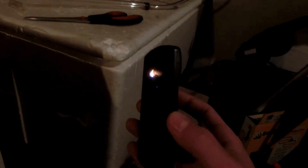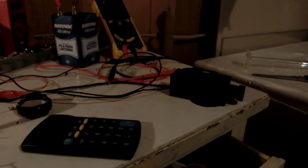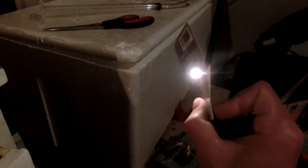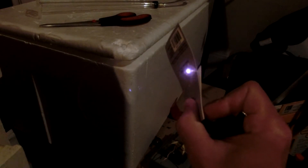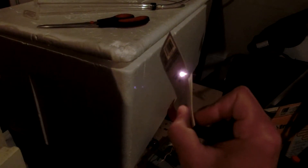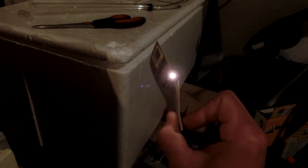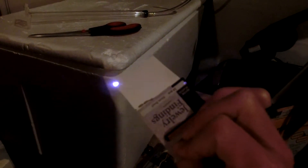This thing is kind of mean. Let me go ahead and try some paper — random paper. Running 3.something amps. Yeah, it's cutting it. Definitely cut through.